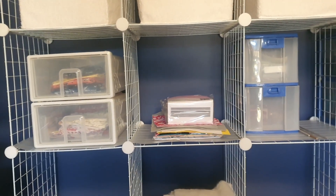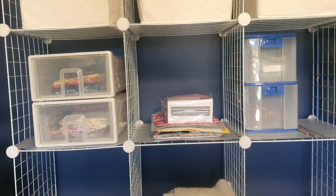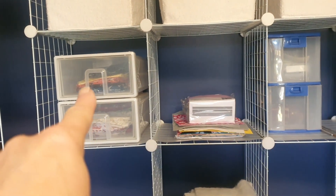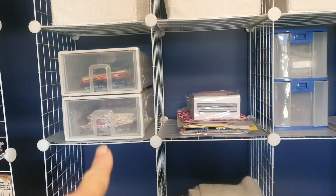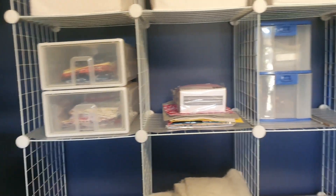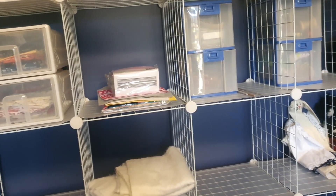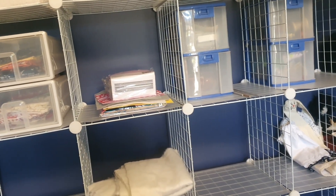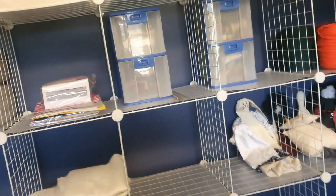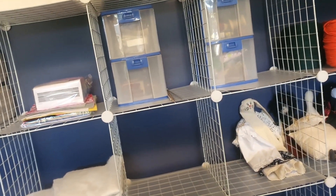I ran out of containers so I had to go back to using some of the old containers until I can get down to Kmart to get some more. We have scrap Halloween, scrap Christmas, and I'm going to need another one for scrap normal - not that our scraps are usually very large, since they're still enough to make doll clothes out of.